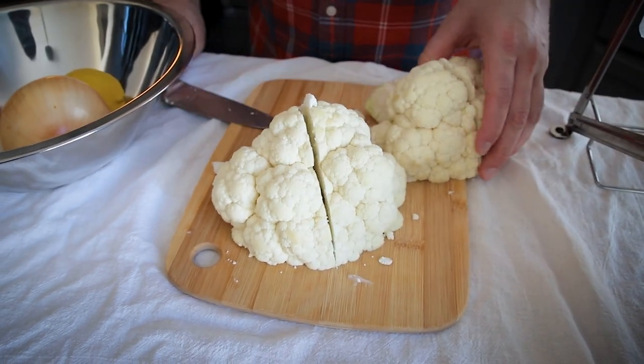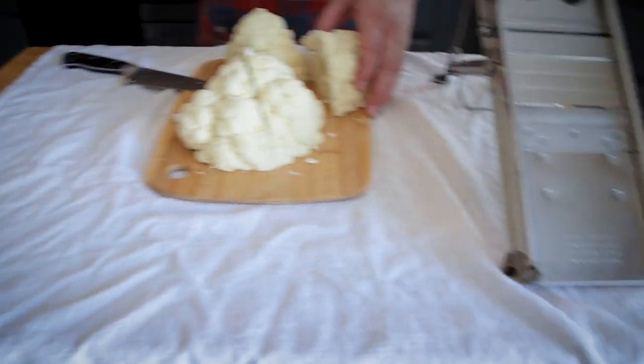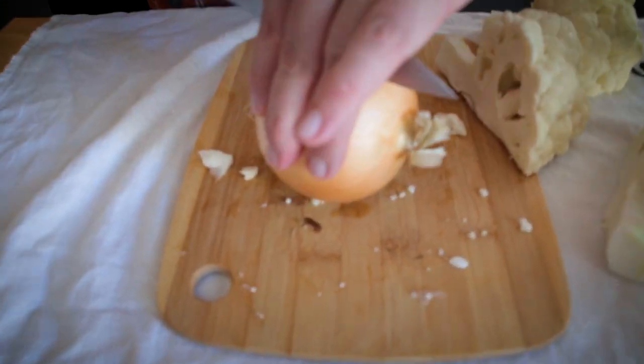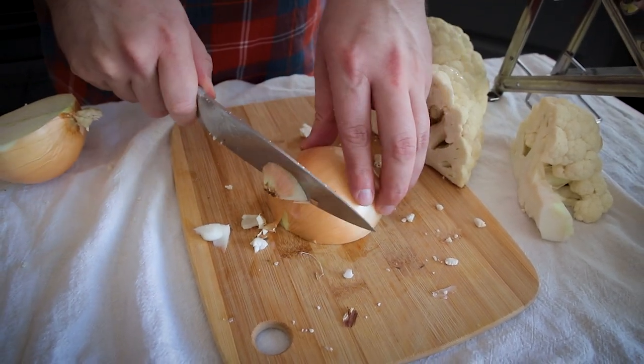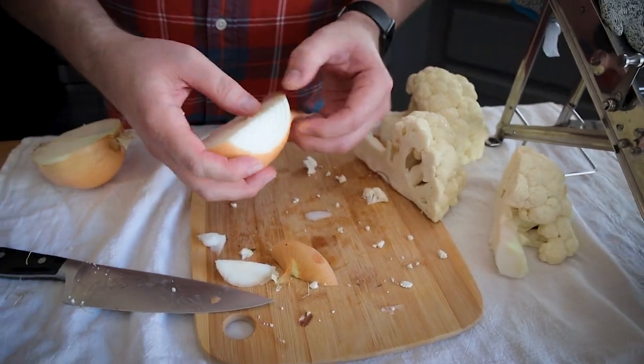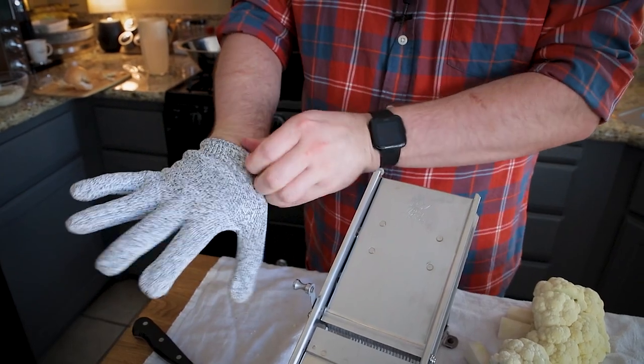I'm cutting up the cauliflower into quarters, leaving the stem end on — and I've got a towel on here which is going to play an important role. Let me cut up the onion quickly too: cut an onion in half and we're going to use half of it today, cutting it into thin little moons the same thickness as the cauliflower. Mandolins have very scary blades and your fingers are flying at them, so I use a cutting glove. These gloves are fairly inexpensive, about nine or ten dollars, and they have steel woven in to protect your hands.